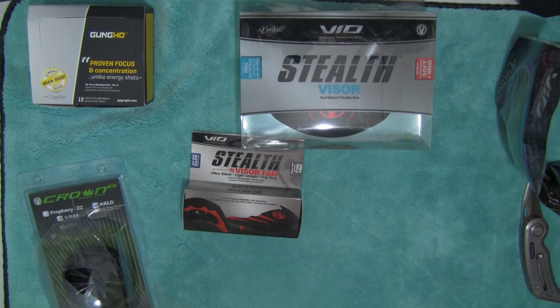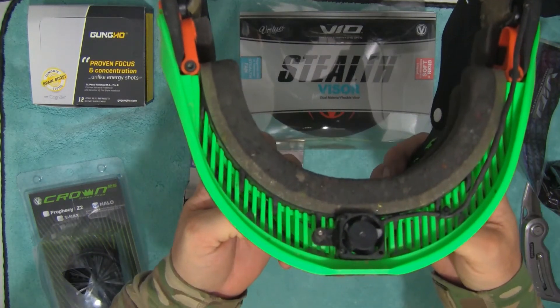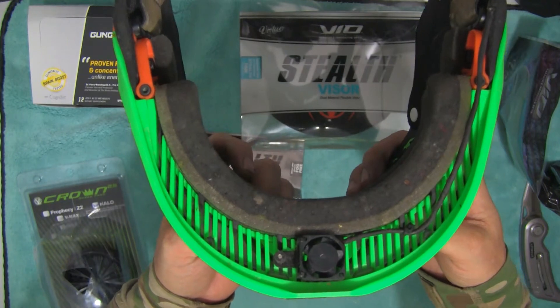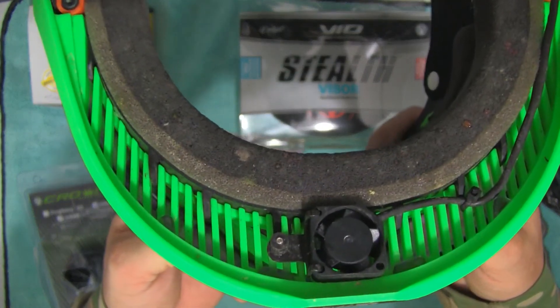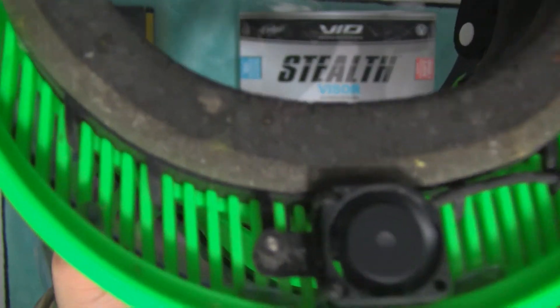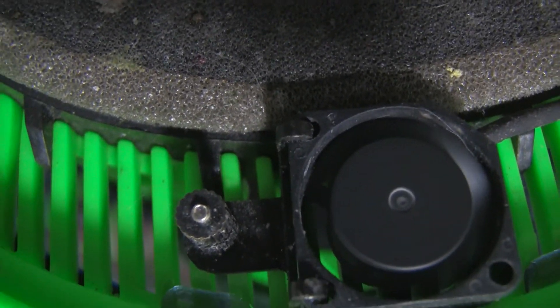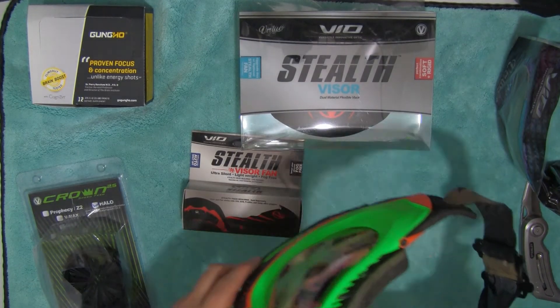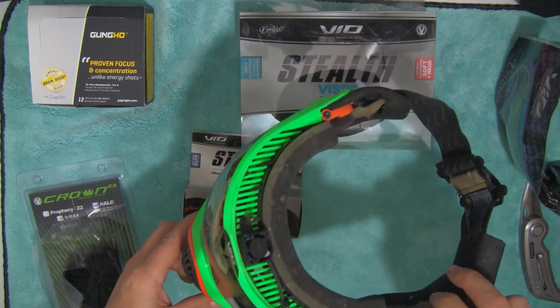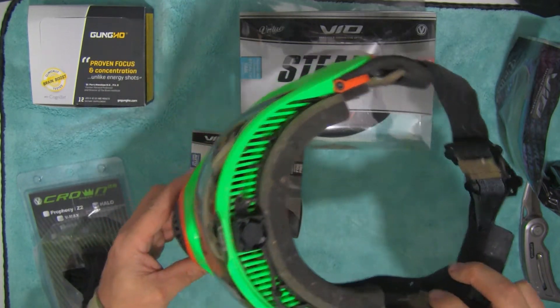I've got a fan built into my visor already, but I wanted one that comes straight from Virtue. I've got the fans; I'm getting it. Not that it needs it, but on those nice hot days you can just turn it on — it's like a personal air conditioner. It's pretty quiet.